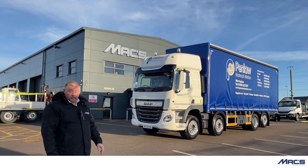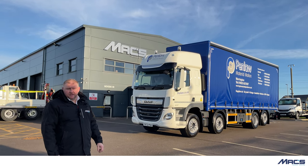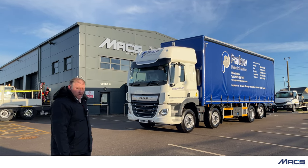It's a curtain side universal Moffat carrier kit fitted to the rear, so let's go a bit closer and talk a little bit more.